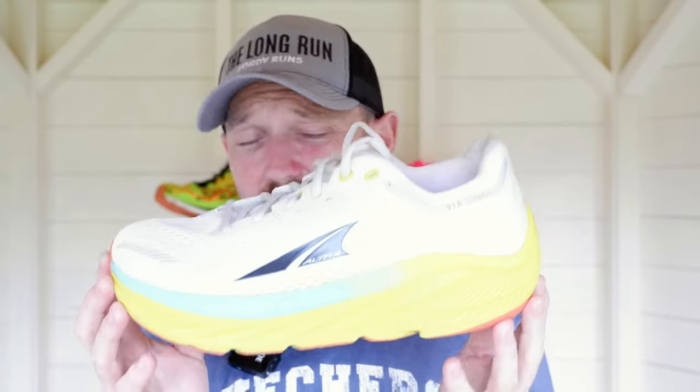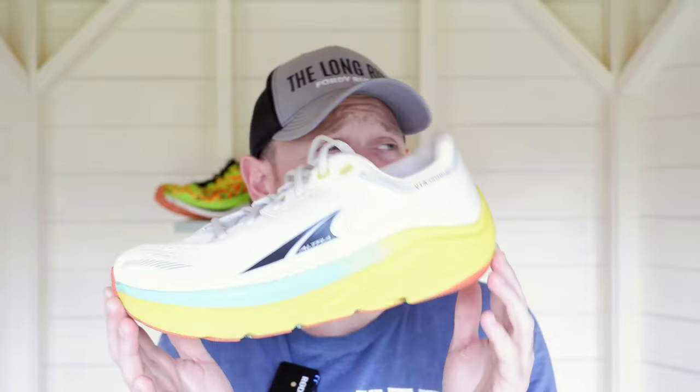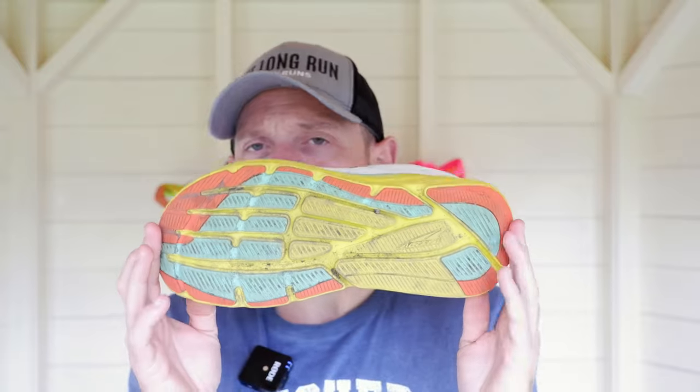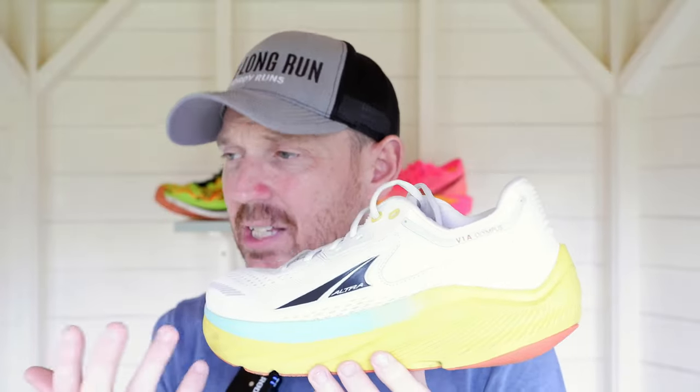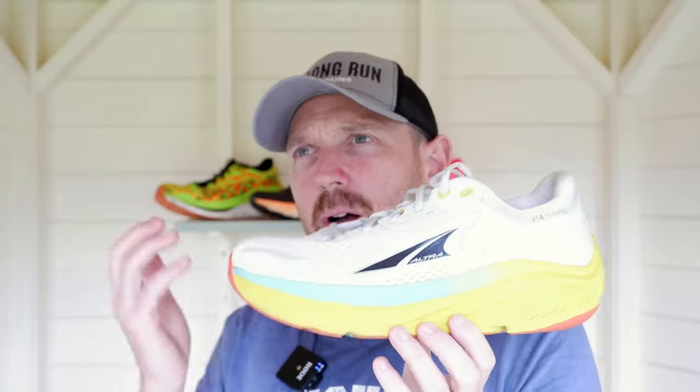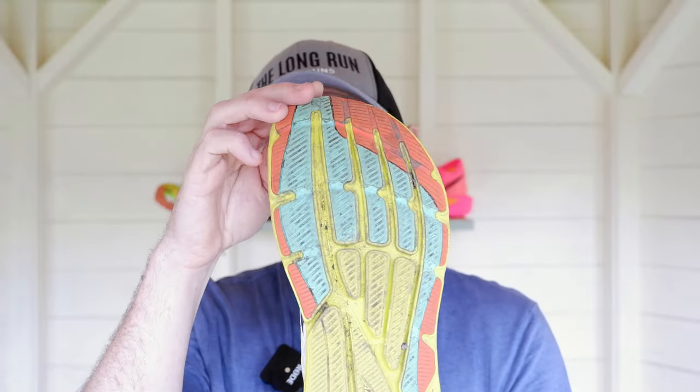The Ego Max foam is not overly soft. Compare it against the Nimbus or the Skechers — those are a lot softer in terms of feel. But it provides a very wide and stable platform; it's just a nice cruiser. Does it have the giddy-up of the Skechers Max Road 6? Probably not. Does it have the overall comfort of the Nimbus 25? Probably not. But it's sort of that halfway ground. If you find both of those shoes too soft or too mushy, or a little bit too much shoe, then this could be an option — especially with that natural foot placement and the width of the shoe.